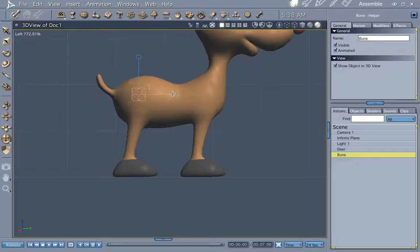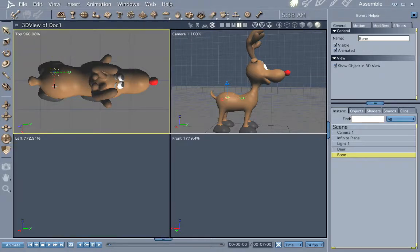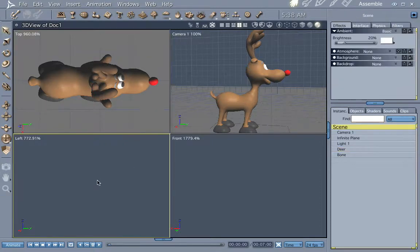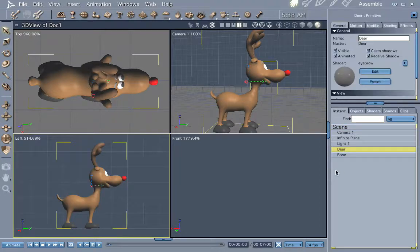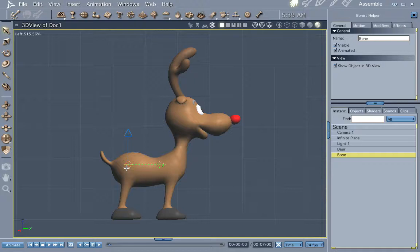Let's go ahead and put a bone over here on the hip, scale it down a little bit, and see where it's at on the model. Push 4 — you're going to be pushing 4 and 0 throughout this tutorial to make sure everything is centered where it needs to be. Push the deer view and go 1, 0, and there's our bone again.